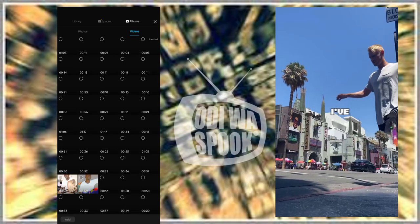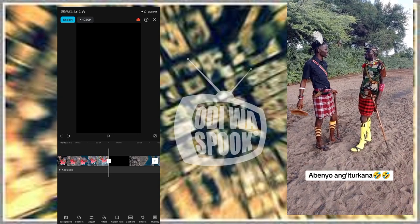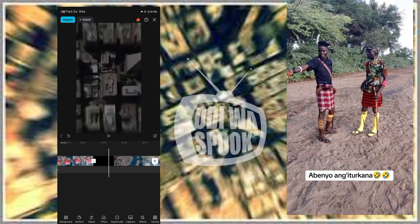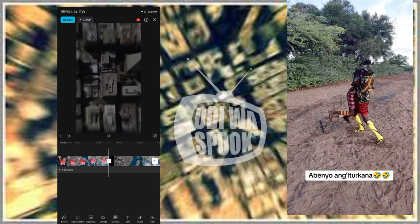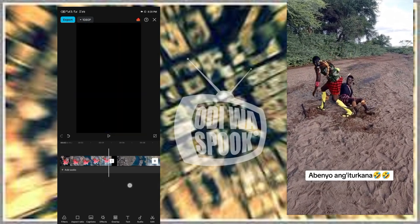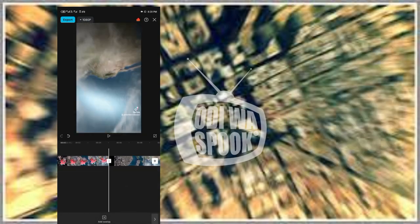Go to CapCut, put your zoom video in there, then trim where you want. Then put the video of you flying — that you are racing — on while standing on the ground. Make sure you subscribe to my YouTube channel.